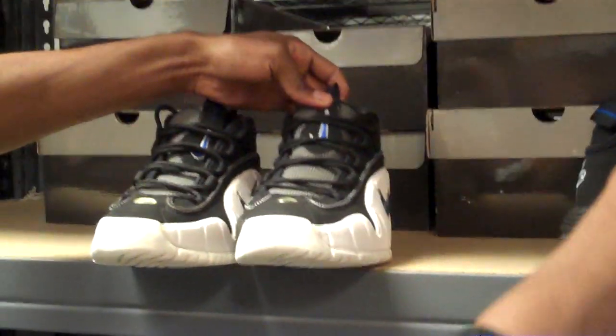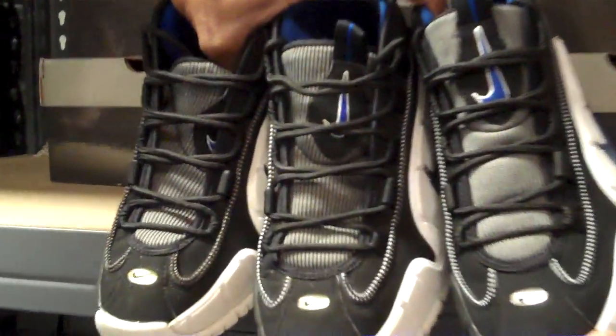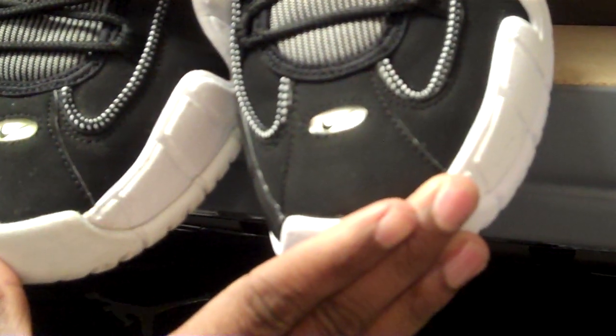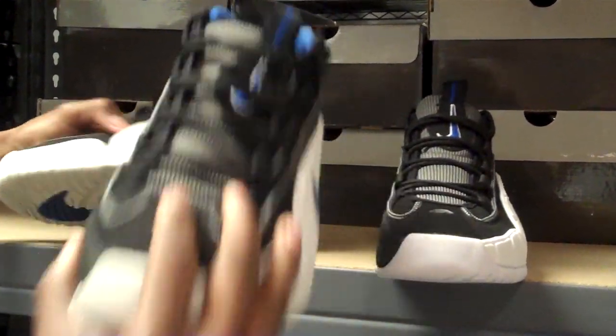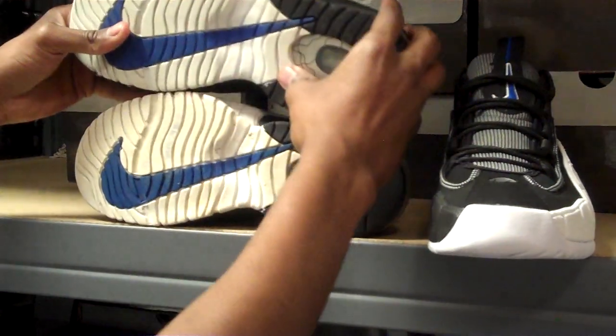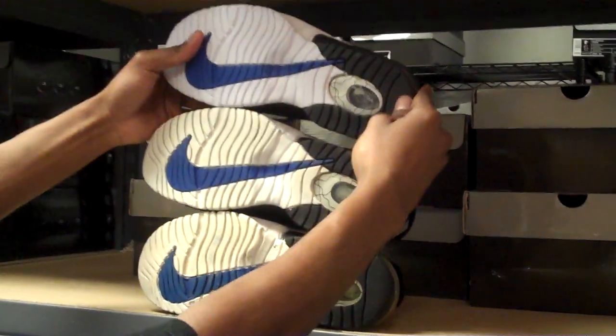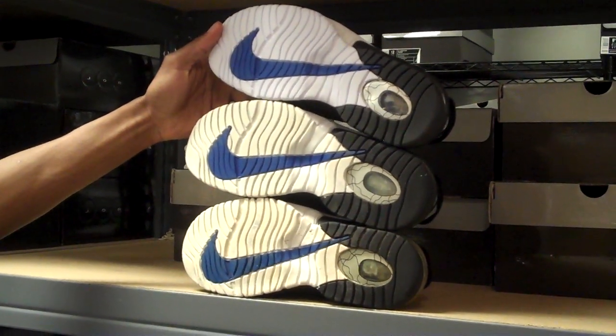Then we're going to show the tongues and toe boxes on all three — all identical pretty much. Tabs might be slightly different on the tops, but other than that it's really no major difference. And the bottoms — pretty much all identical. Obviously these are the two older versions of the shoe.